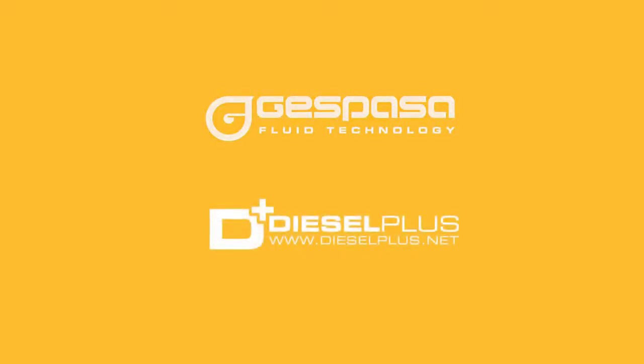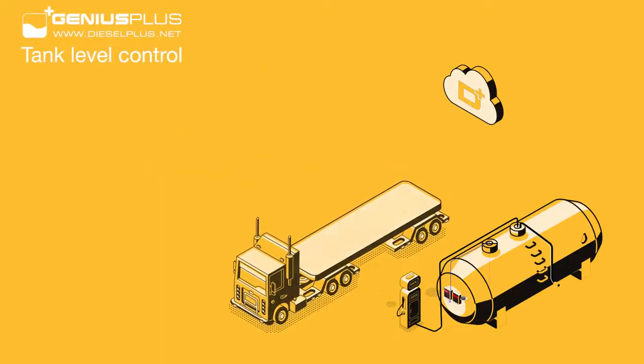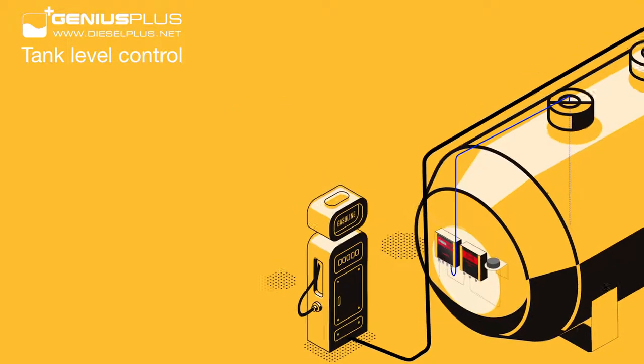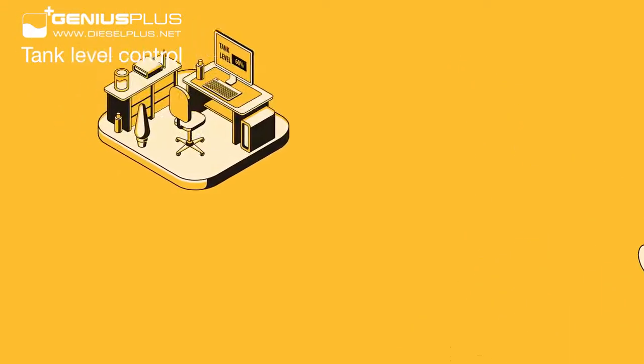Genius Level Probe — the level of your tanks in your hands. Whatever your type of deposit and the liquid you want to measure, we have the solution to the problem of reading the level of your deposit and transmitting the data in real-time to the cloud software Diesel Plus.